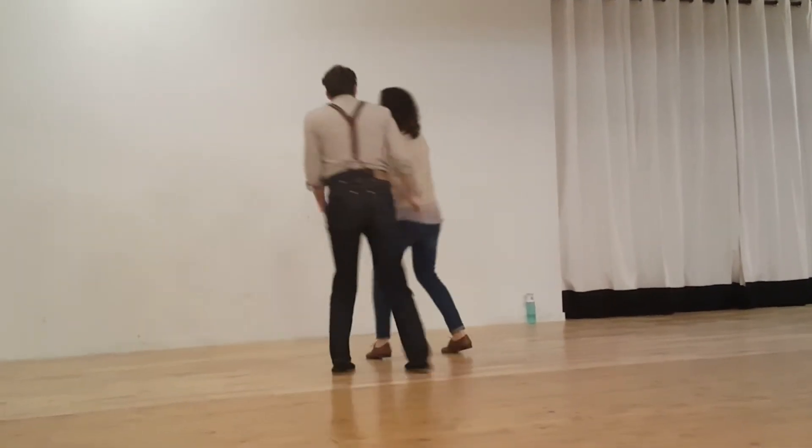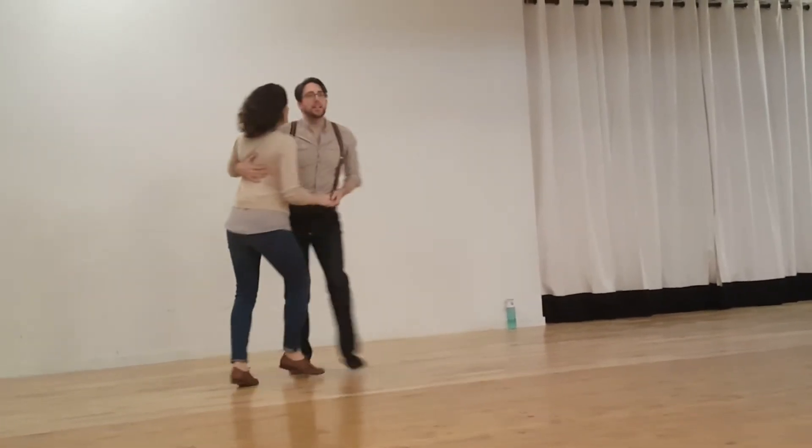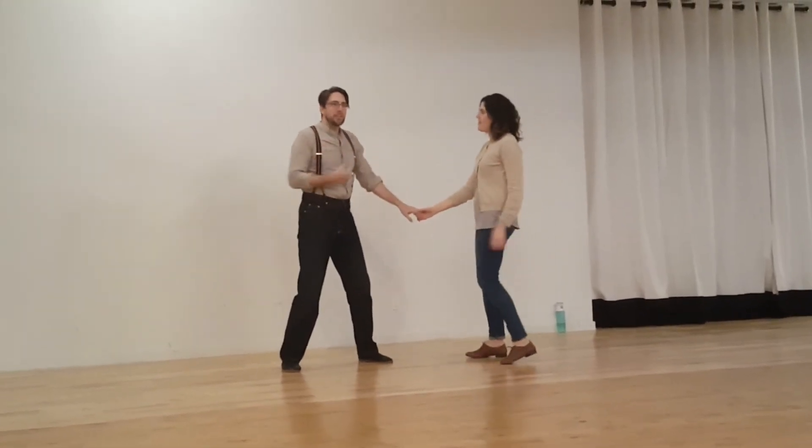That's in linear motions. We can also use circular motions, and we're using speeding up and slowing down through all those motions to keep the swing feeling going.